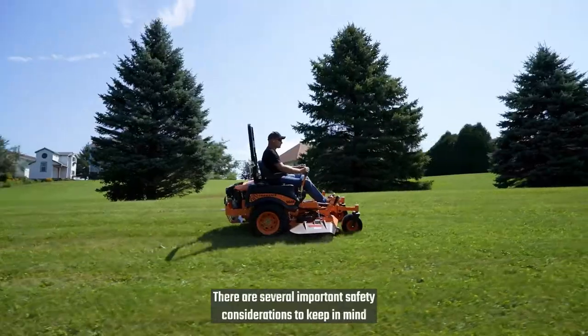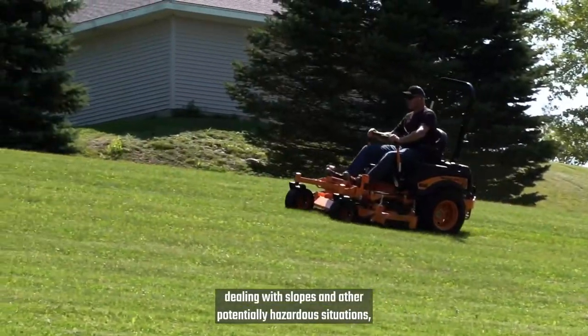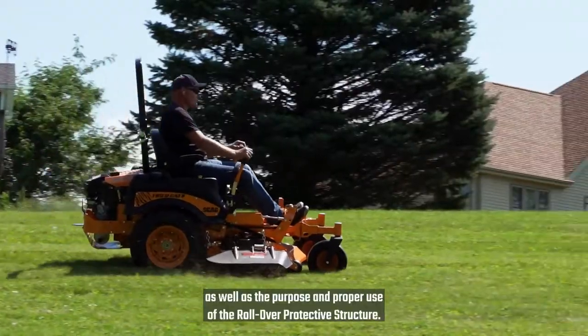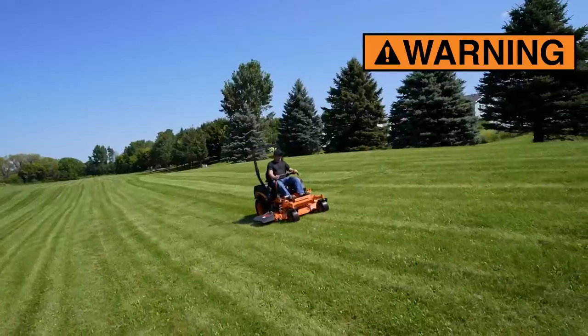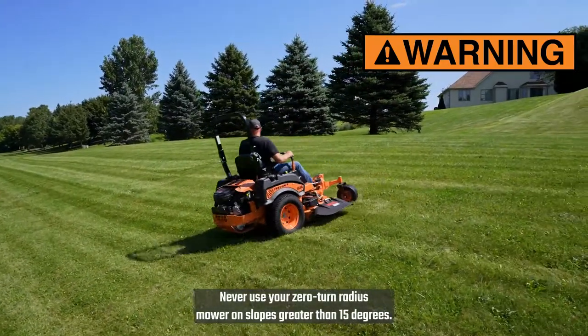There are several important safety considerations to keep in mind while mowing, including safely dealing with slopes and other potentially hazardous situations, as well as the purpose and proper use of the rollover protective structure. Mowing on slopes takes extra caution. Never use your zero-turn radius mower on slopes greater than 15 degrees.